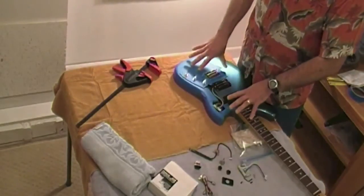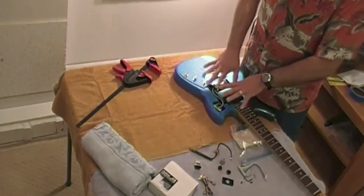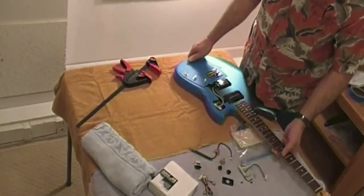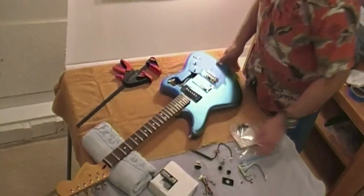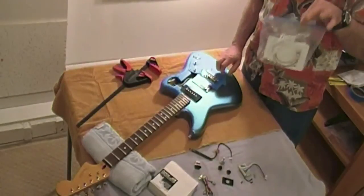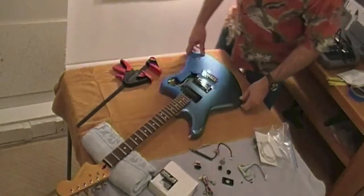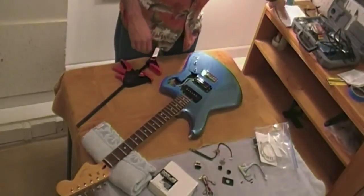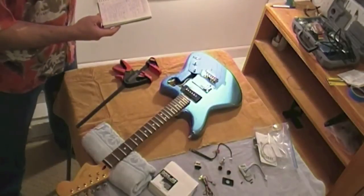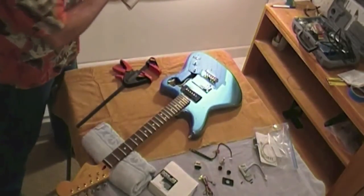I took the pickguard off, as you can see, and photographed everything before I did anything else, just to be sure. All the original guitar parts are safely stored in a little Ziploc bag. The next step on my 36-step list to install the kit — since I've already done all the preparation steps — is to drill some test holes.